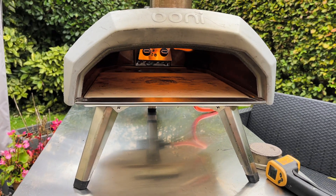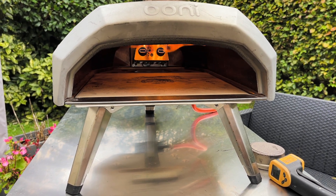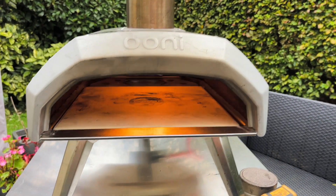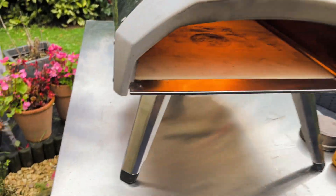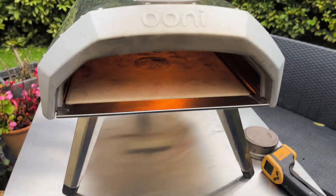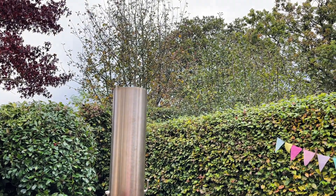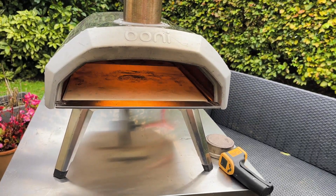I'm just going to leave it for a bit more and make my pizza now and then cook my pizza. The other thing about this oven is that it's got a chimney to use for the new gas burner. And it's just started to drizzle — this is my worry. I won't be able to cook undercover now because I need to use a chimney with this burner, so I'm hoping the weather stays good, otherwise I'm in a bit of trouble.